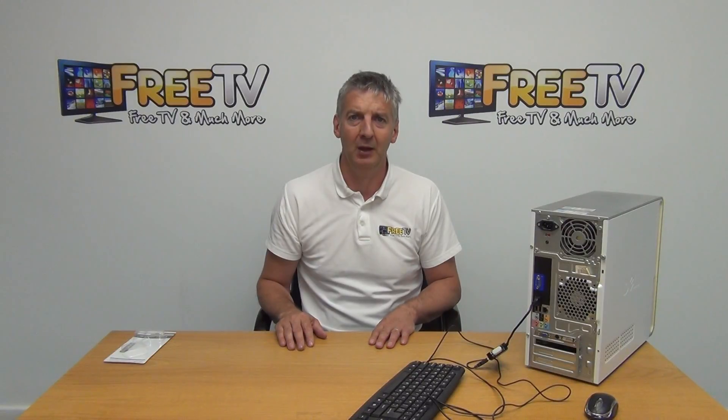So that's an overview of the four-port USB hub, available with low-cost shipping options directly from freetv.ie.